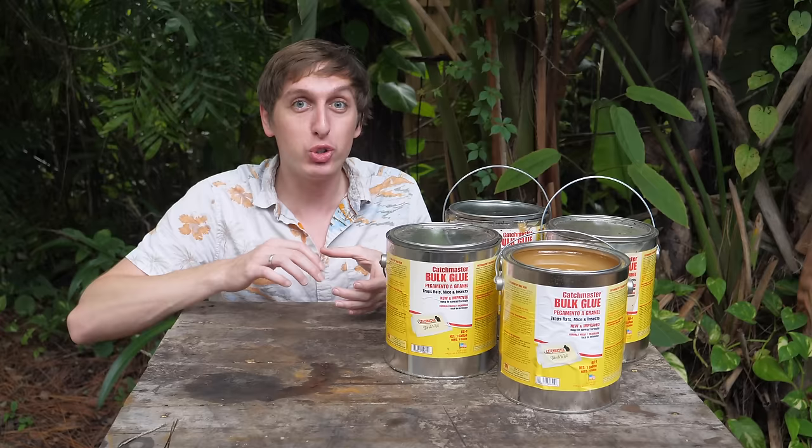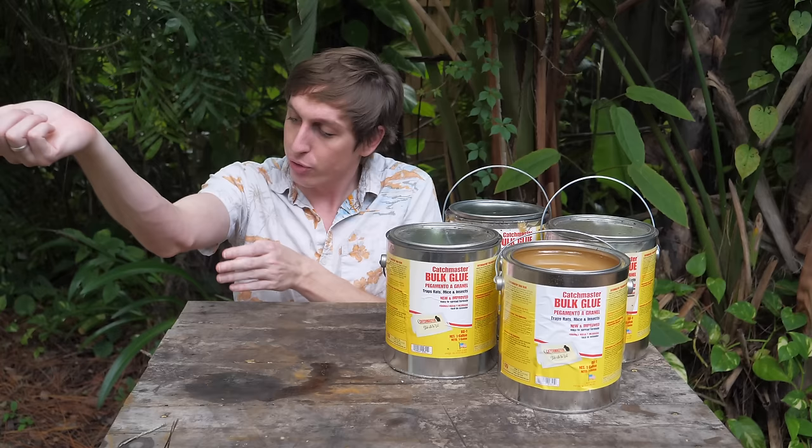So if you've never heard of this stuff before, basically there are these little traps you can buy at the store that come filled with this super sticky glue. You can put them out and little bugs or rodents will crawl on it, get stuck, and then you can just throw them away — no more problem.